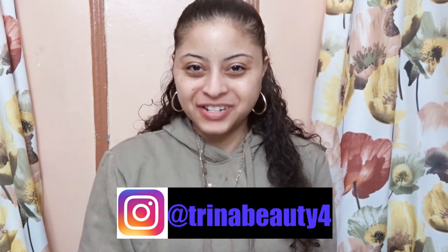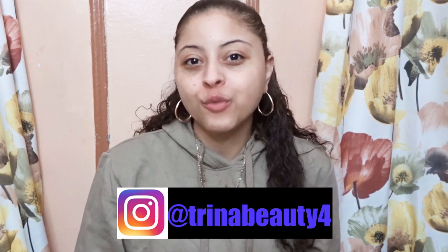Hey guys, my name is Trina. Today's video we are reviewing 111 Skin Cilentro Black Diamond Contour Gel.